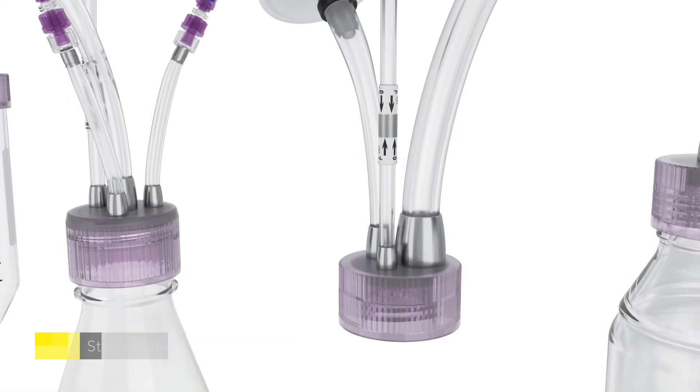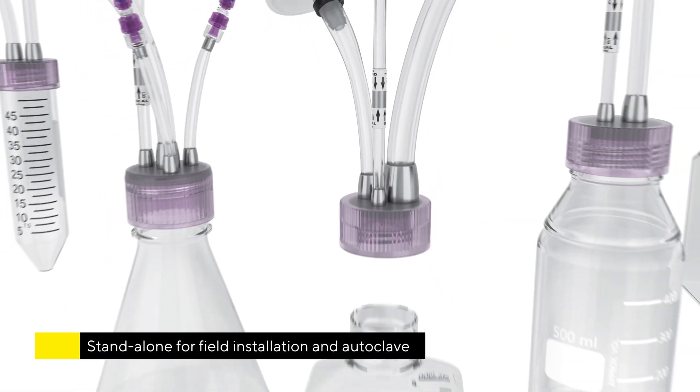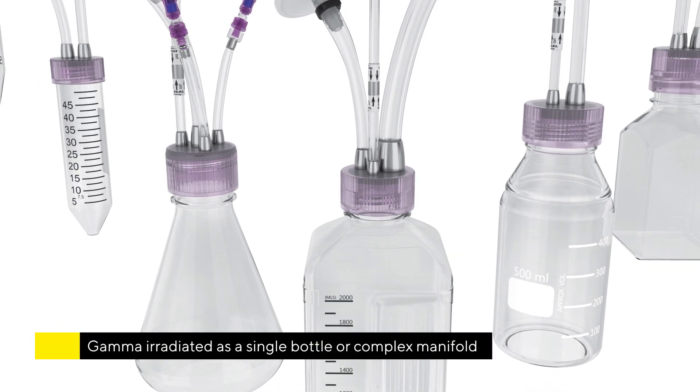Purchase your MyCap stand-alone for field installation and autoclave, or gamma irradiated as a single bottle or complex manifold.